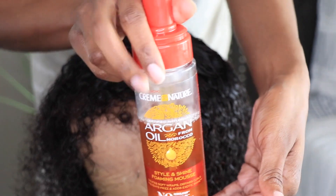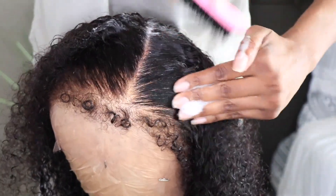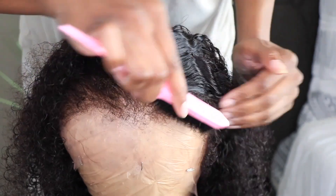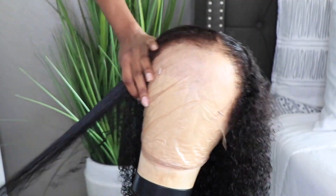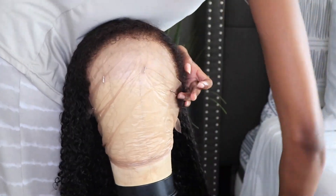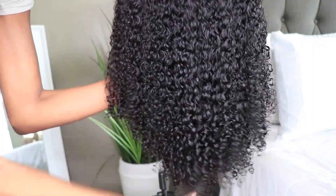I'm going to apply a bit of mousse to the top just to get it to look nice and laid, and we're going to play around with those baby hairs as well because they're curly, but we're going to make them look a bit more tamed — not straightened, just tamed. I went ahead and applied a bit of mousse on the edges and I'm going through the hair once again to get those curls to pop. Once it dries I'll show you guys how it looks.